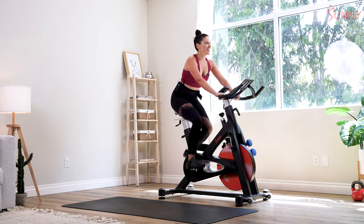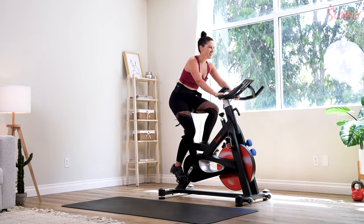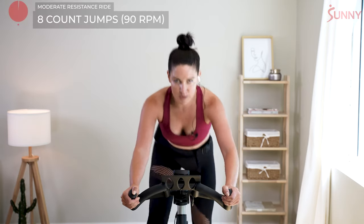Pull back. Breathe. We're going to rise out of our saddle in 5, 4, 3, 2. This time your jumps — hands reach a little bit further.